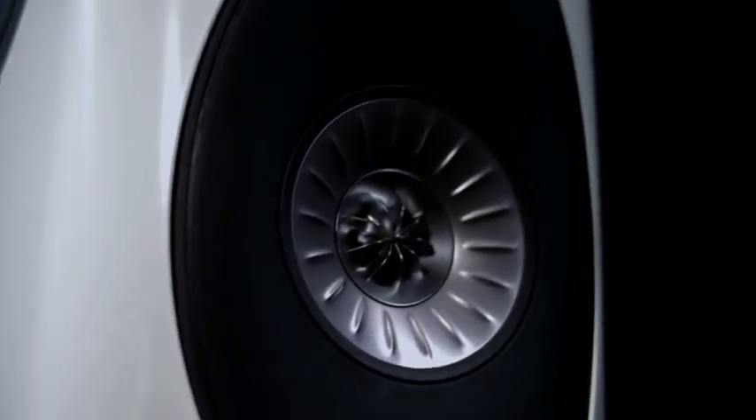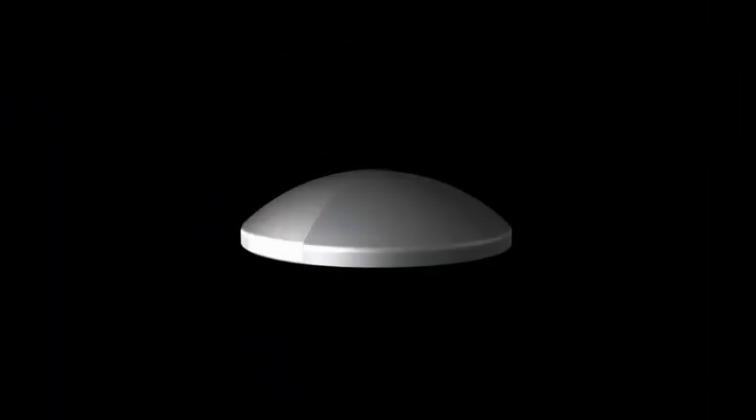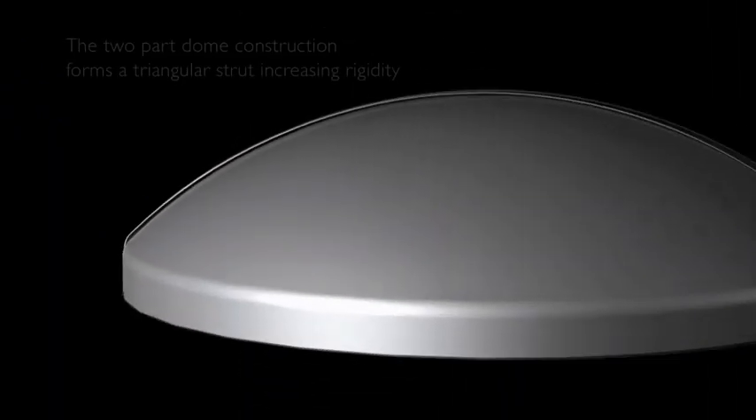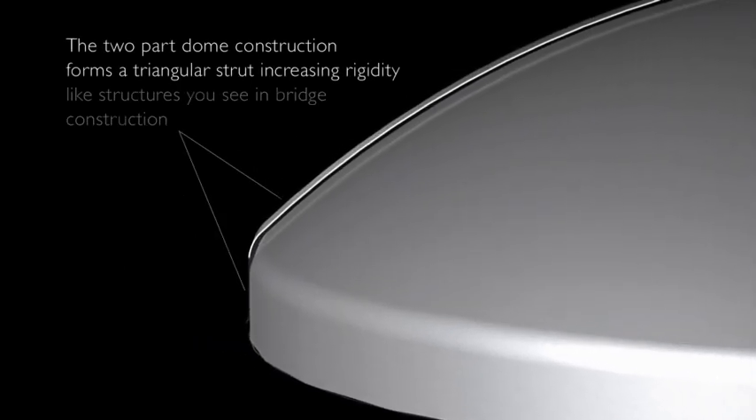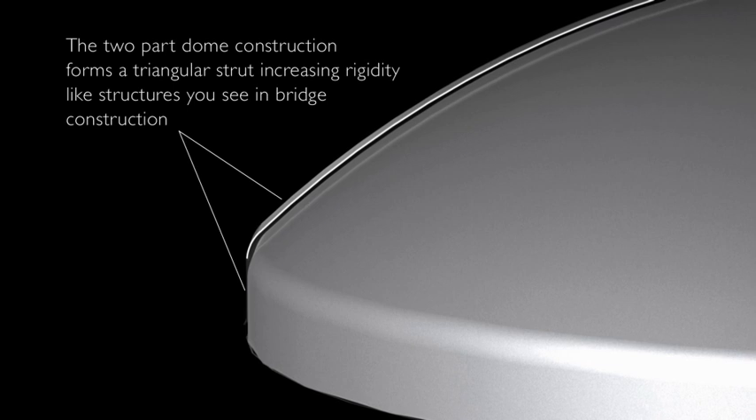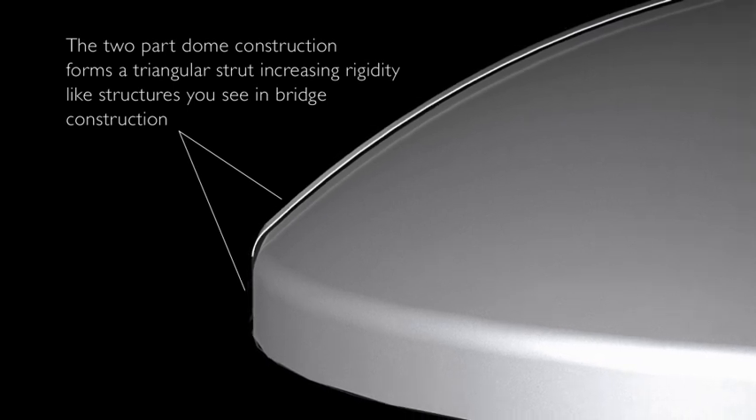For the best quality of treble reproduction it's very important that the tweeter dome remains rigid over the entire bandwidth that we're using it, and for the Blade we're using a KEF technology called the stiffened dome. The dome structure is made in two parts and these two form a triangular strut at the outside edge, just like you'd see on engineering structures such as a bridge, and this triangular shape is very strong and dramatically increases the rigidity.